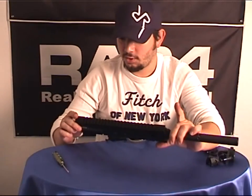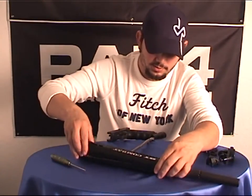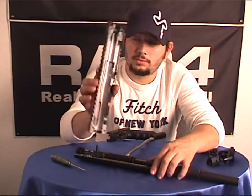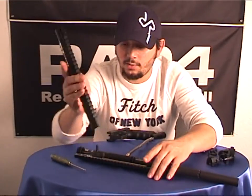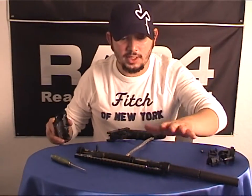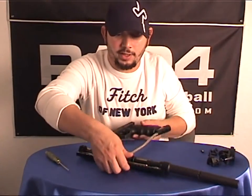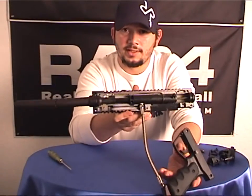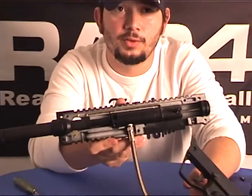At this point there are no more screws in the body, so this should just separate. The left side of the BT is now removed. This is a great time to see how everything is put together — that way, when you put it together in your marker, you just want to make sure it fits in the same way that it does on the original BT marker. Let's get the camera a little bit closer and take a look.